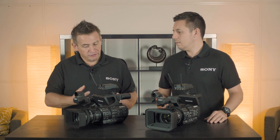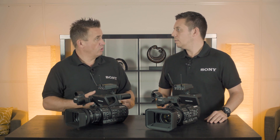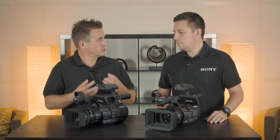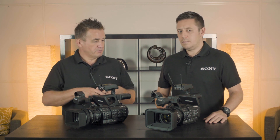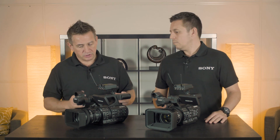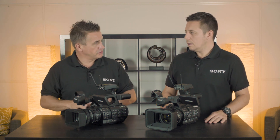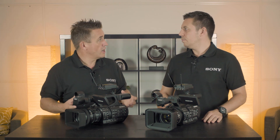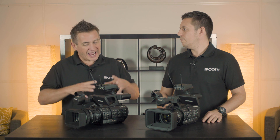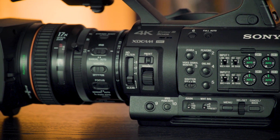Especially when cameras are in rental, certain things can break and need to be replaced. We know what those weak points were on the older cameras and we've improved them to make them more durable. We've also made the grip bigger so hands can get in and access the lens and buttons more easily, and we've added more assignable buttons as well.